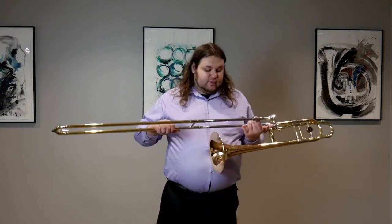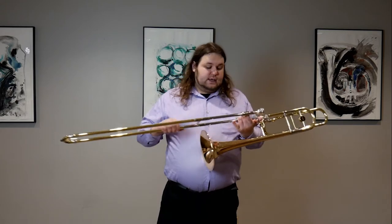I have here just a Yamaha trombone. I'm mostly here to just check out the slide, so I wanted something basic that I know is going to be pretty consistent with the slide stuff. I just wanted to see how things are feeling. For those of you who are in the trombone world and have been looking for products for a while, we're going to see if the Hetman is up to par with everything.